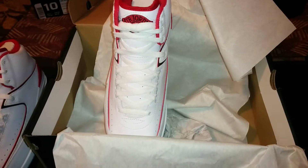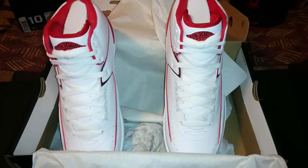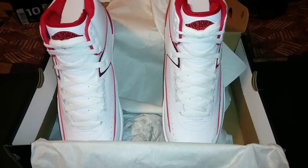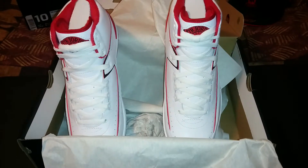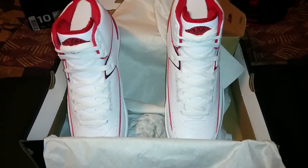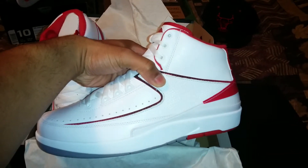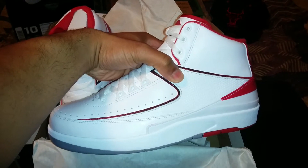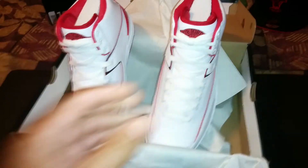Be on the lookout — I just ordered the Jordan 11 Lows, the Infrared, so they should be in soon. Ordered those Friday morning — had to go through a lot of issues but I have those coming in from two different vendors. These were ordered from Champs, so shout out to Champs. If you like these, cop them, let me know how you feel in the comments. This is a size 10, fits true to size. I hope you enjoy my video — thanks.